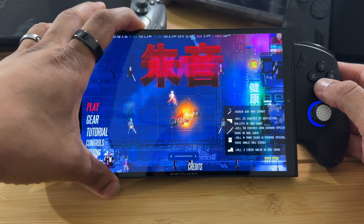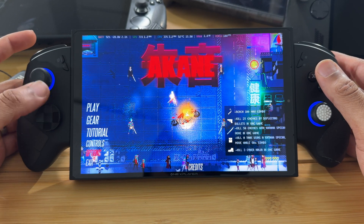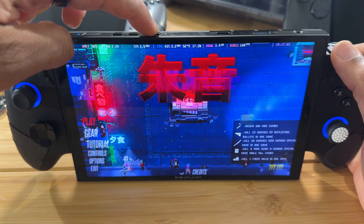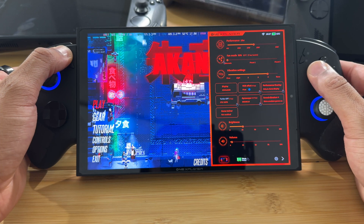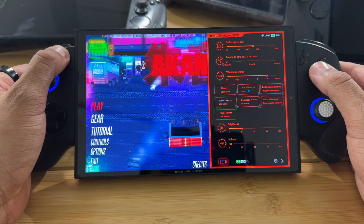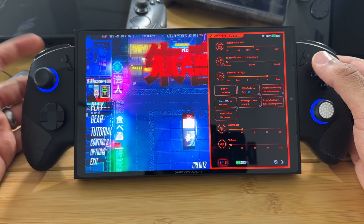I'm in the game right now so we can see how they've updated the Control Center app. Originally, when this software first came out — you bring it up by pressing the turbo button on the top, or you can also bring it up by holding down the select button and pressing X. You can close it by pressing B. The main way is to press the button up top, and it brings up the One X Console software.